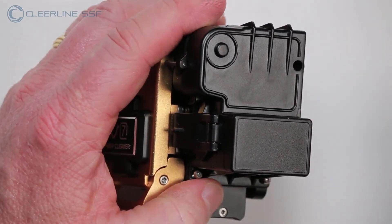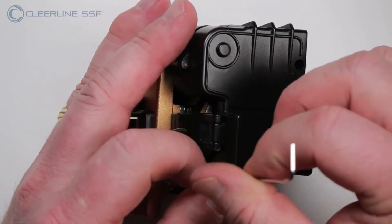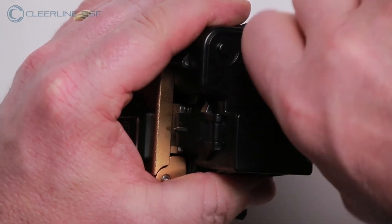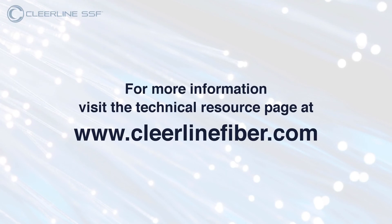Please note, although specifics can vary by brand or model, most all steps can be followed in a similar manner to adjust your cleaver. Please refer to your manufacturer's instructions or contact Clearline for additional assistance. And that completes the project. For more information, visit the technical resource page at ClearlineFiber.com.